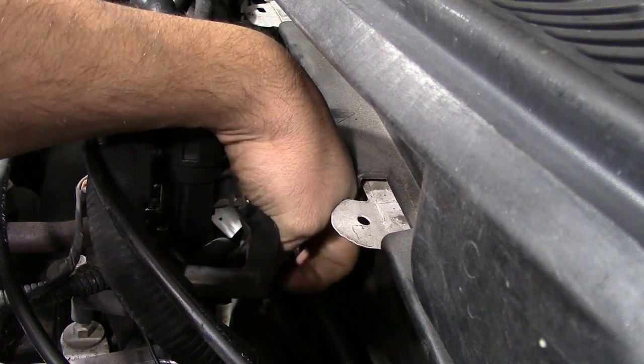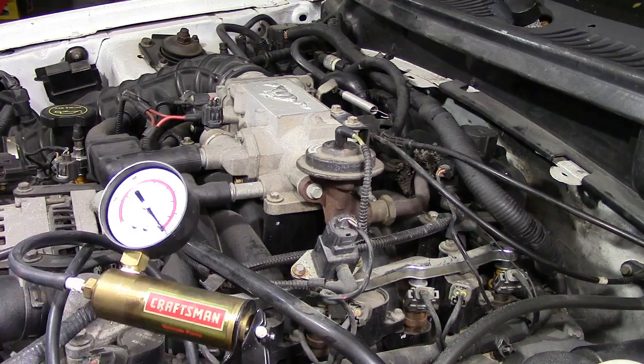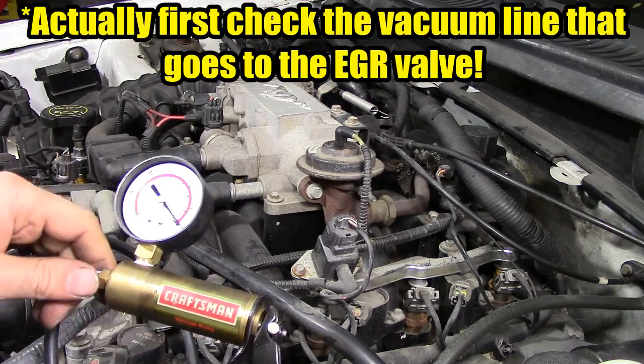Now let's assume we have a check engine light and the code is P0401, which is EGR insufficient flow. Let's go through some of the tests you can do to figure out where the problem is in the EGR system. The first thing we're going to do is check the condition of the valve — whether it's working or not.